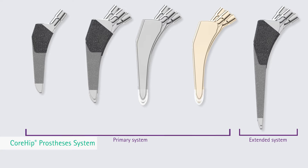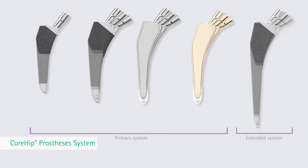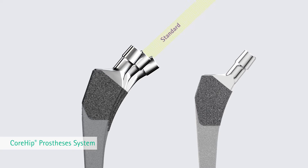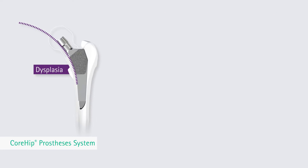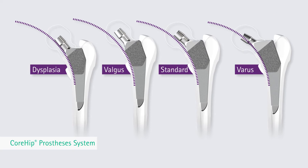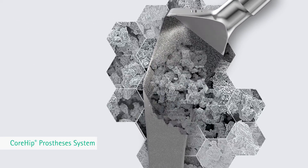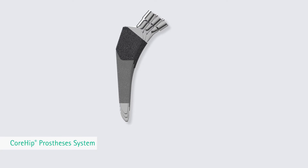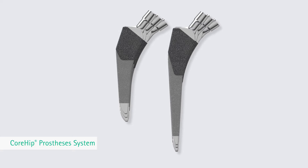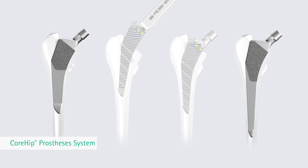The Core Hip prosthesis system consists of two different systems: the primary and the extended system. The cementless Core Hip primary system involves the indication lines standard, valgus, varus, and dysplasia. These four indication lines take into consideration different anatomical curvatures of the calcar femoris. The cementless Core Hip stems consist of a forged titanium alloy with a proximal plasma core coating. The Core Hip extended system is based on the design concept of cementless primary stems with increased stem length.